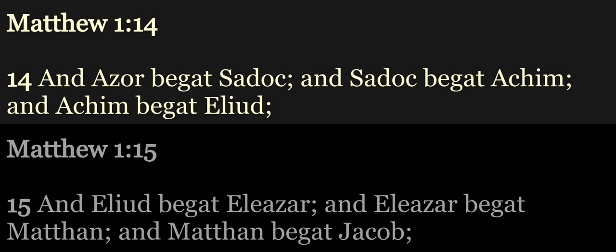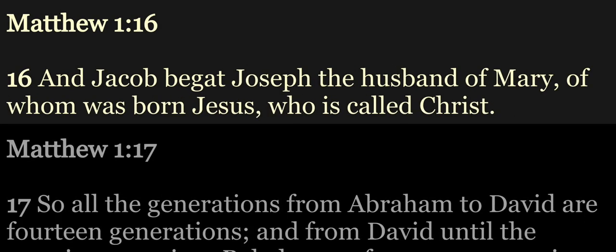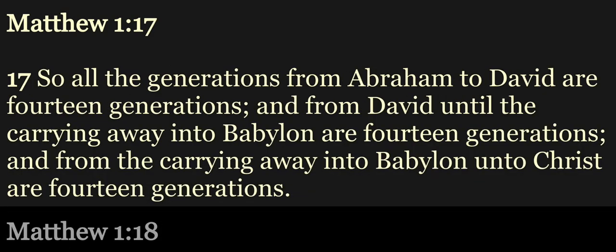And Achim begat Eliud, and Eliud begat Eleazar, and Eleazar begat Matthan, and Matthan begat Jacob, and Jacob begat Joseph the husband of Mary, of whom was born Jesus, who is called Christ. So all the generations from Abraham to David are fourteen generations, and from David until the carrying away into Babylon are fourteen generations, and from the carrying away into Babylon unto Christ are fourteen generations.